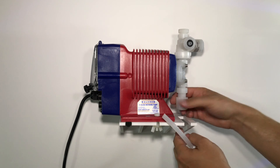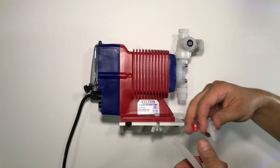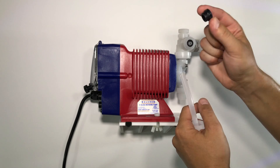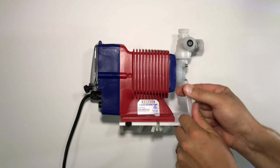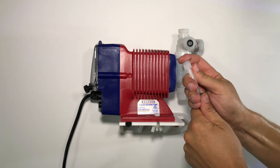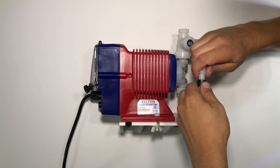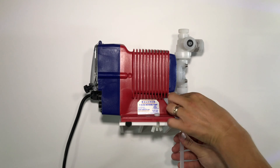Now we will attach the suction side of the pump. Unscrew the cap on the bottom side of the pump and remove the red stopper from the factory. Place the cap over the end of the tubing. Next, place the compression fitting over the tubing. Last, insert the barb into the edge of the tubing. Slide the locking piece up on the barb and connect it to the bottom side of the pump.